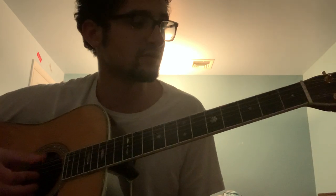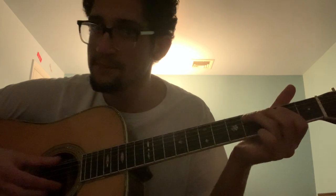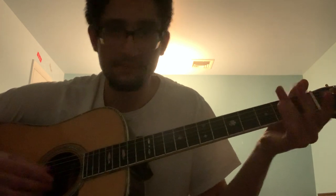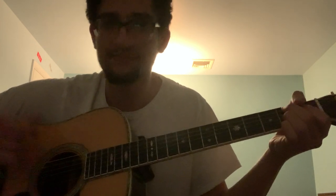I'm also palm muting the bass string — it's a technique a lot of people use, it just dampens the string. You just get the side of your hand and rest it like that. Palm muting — it's great. Okay, now let's go to the A chord I showed you.